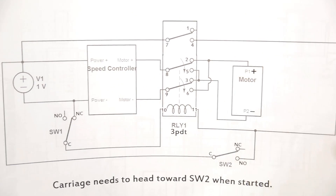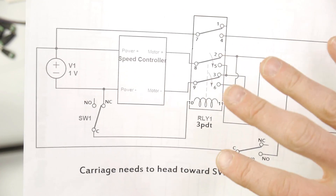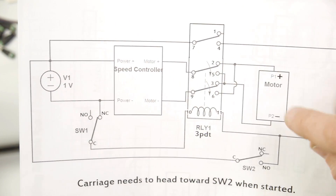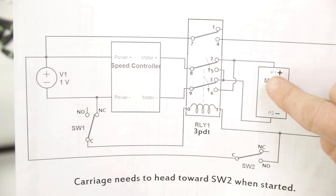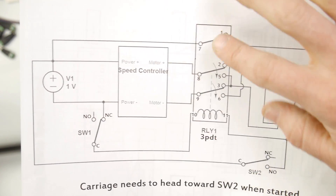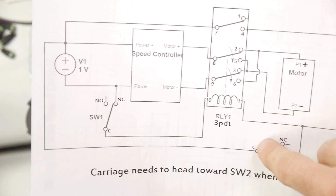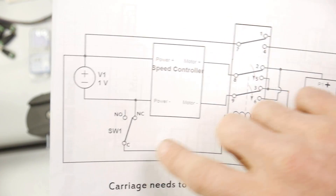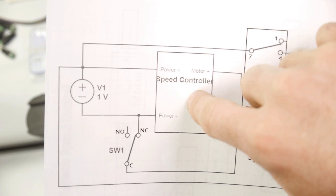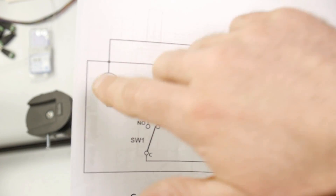The motor is the most important thing — it's what's actually spinning and moving the carriage back and forth. There are six main components. Number one is your motor. Number two is the relay — the triple-pole, double-throw relay. Three and four are your two momentary switches. The fifth is the speed control, the PWM. And the sixth component is your power source, your battery.